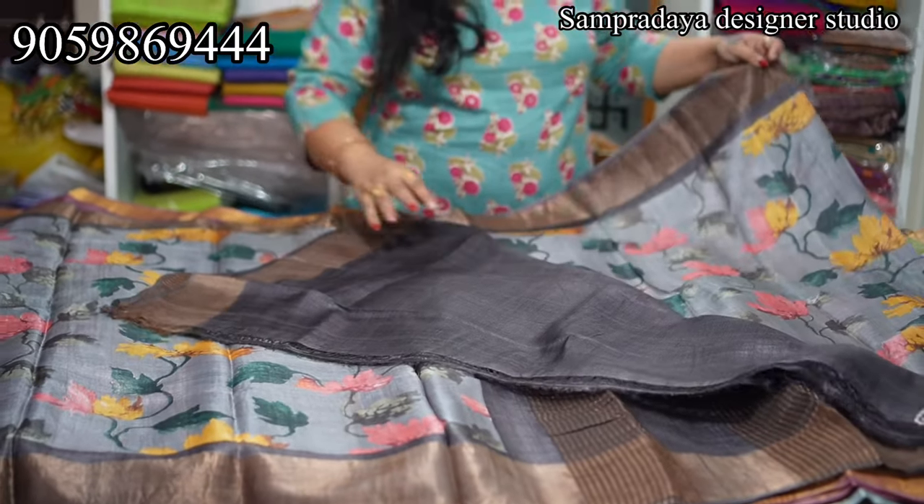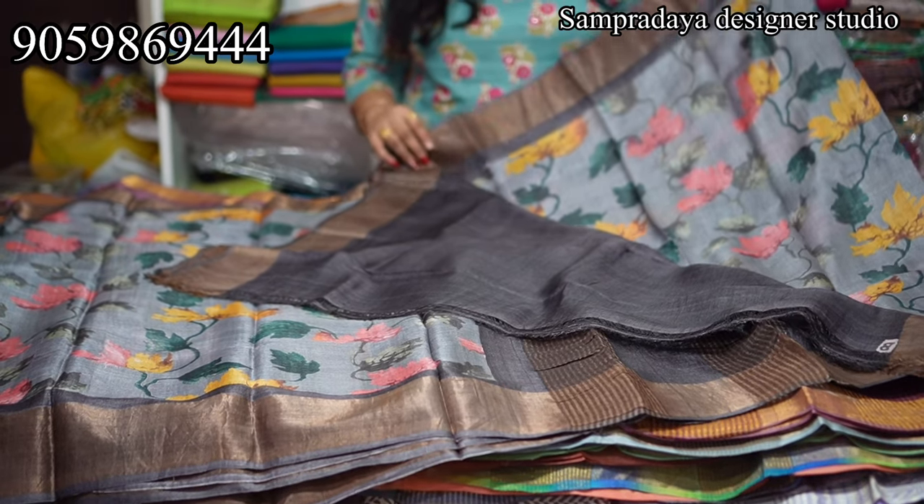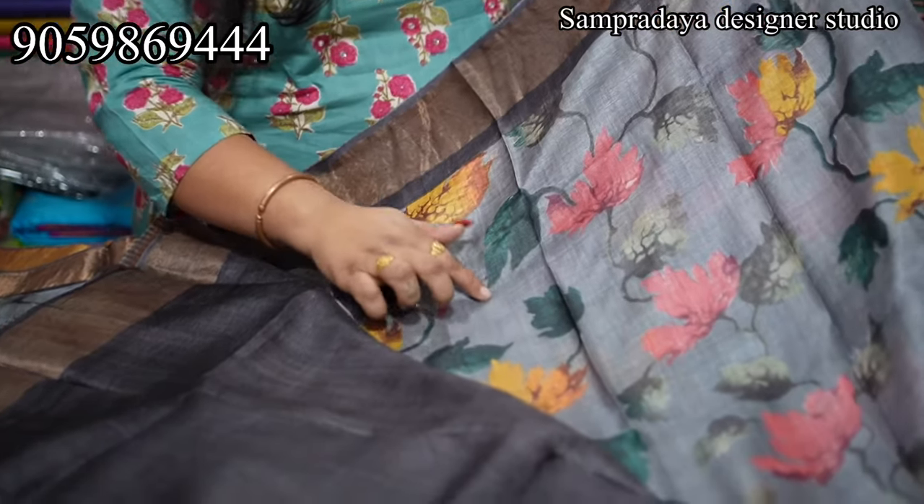Nice Elephant Gray color pallu and plain blouse. Beautiful look at the saree — it's a handloom.